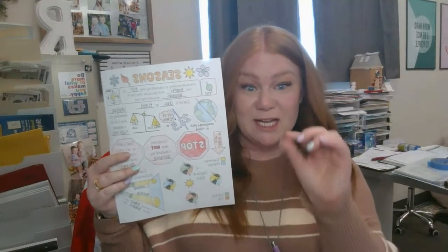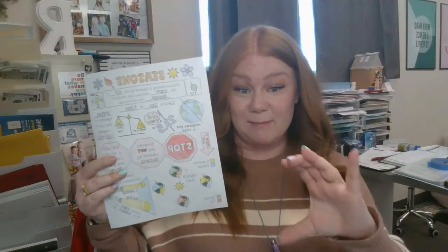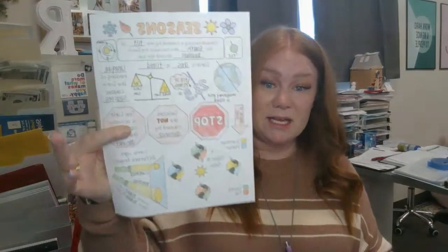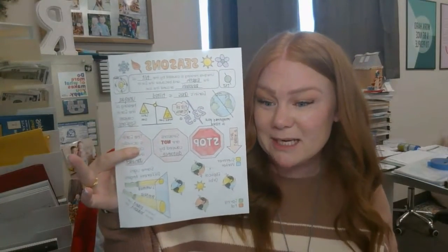If you need to go back and look at the information again, it will be linked in Canvas with a PDF that you can pull up the slides and just look at them without me moving them around. Go ahead and get your seasons doodle nicely completed.